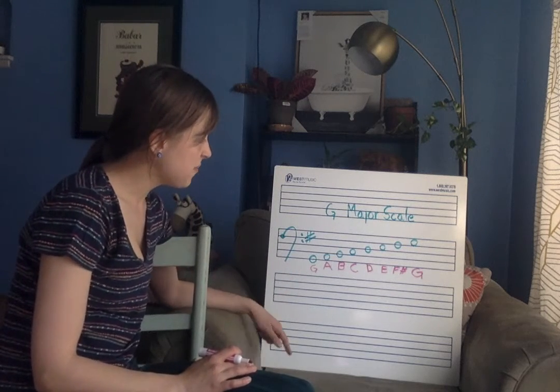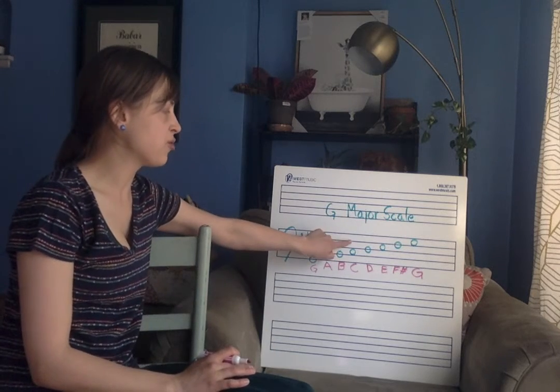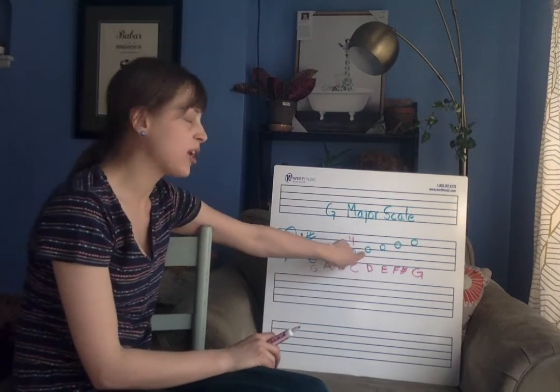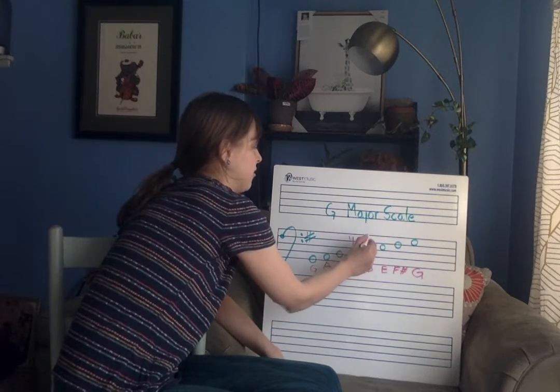So that is our G major scale. Sometimes I find it useful, especially when you're going backwards, to put a reminder over that fourth finger C right here, or a reminder to switch strings when you go over to that D and put a zero over that.